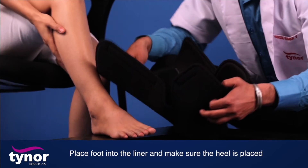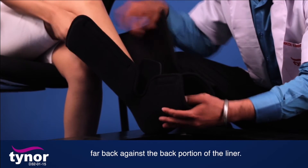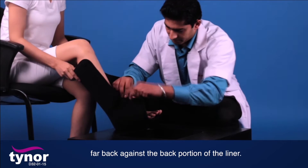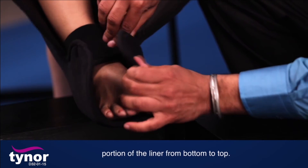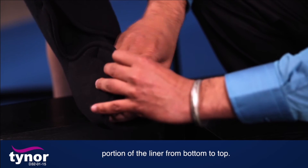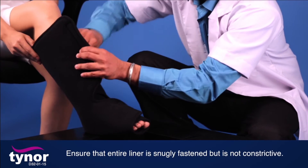Place the foot into the liner and make sure the heel is placed far back against the back portion of the liner. Wrap and fasten the foot flaps first, then fasten the leg portion of the liner from bottom to top. Ensure that the entire liner is snugly fastened but is not constrictive.